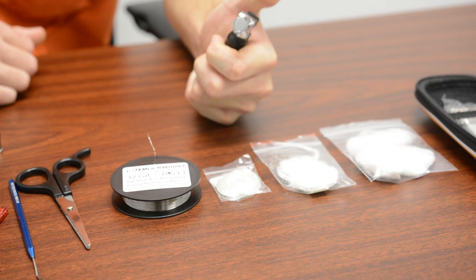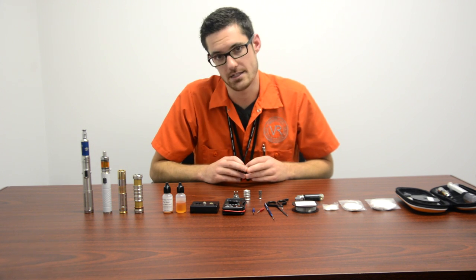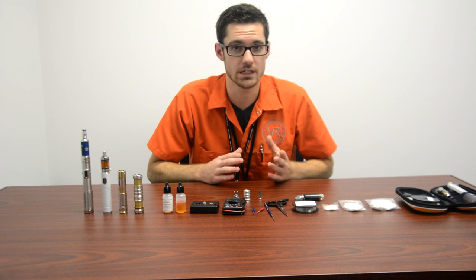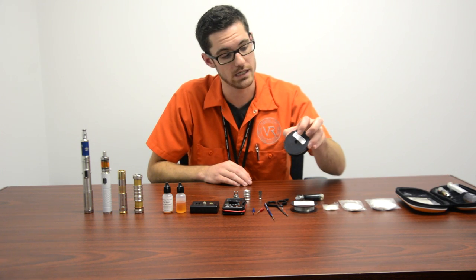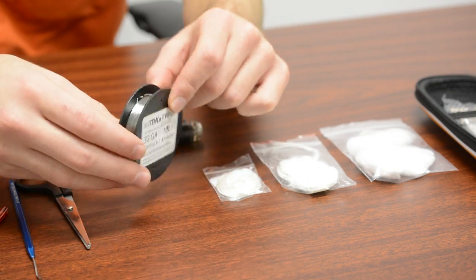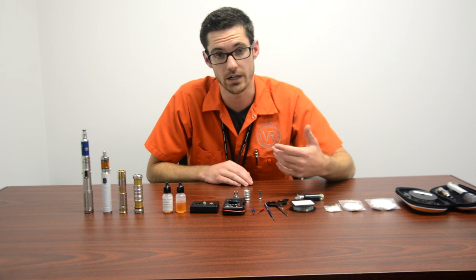The two main ingredients in building a coil are kanthal wire and some kind of wick system. There are different gauges of wire like 32 gauge or 28 gauge. Today we're gonna be using 32 gauge — it has a little bit higher resistance per foot, and that's gonna be good to get us where we need to be on a regulated device.